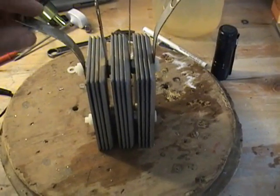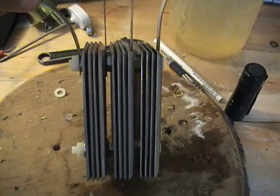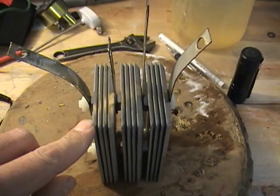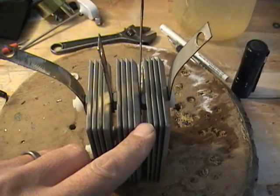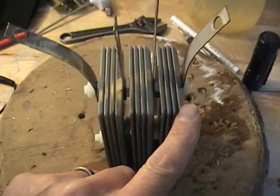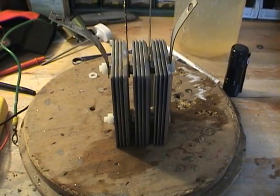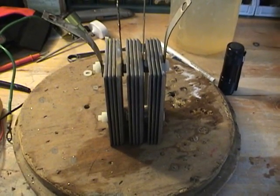The cell is assembled — we've got 12 plates. This one here will be positive, these two will be positives, these two will be negatives, and then there will be negative — 1/8-inch spacing. We're going to test this out and see how it produces.